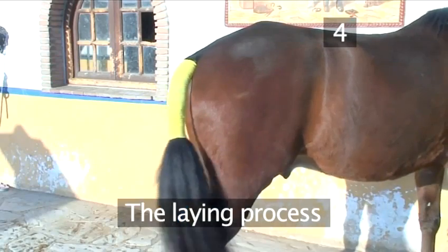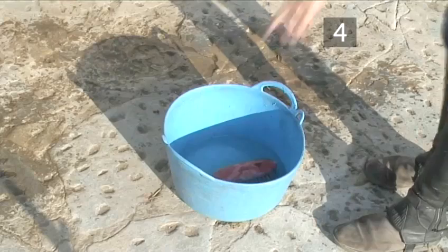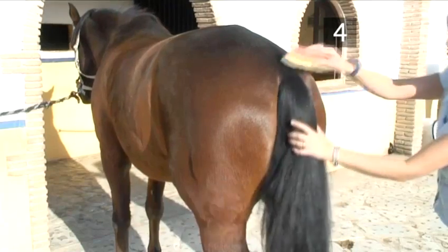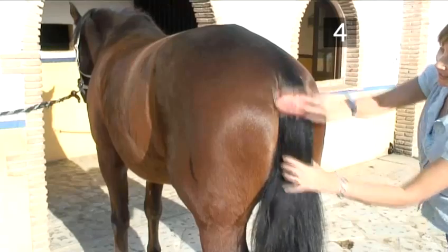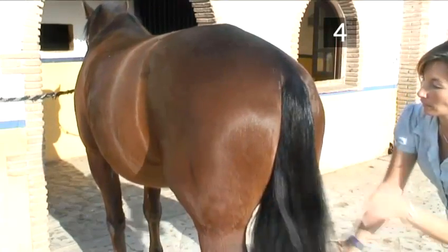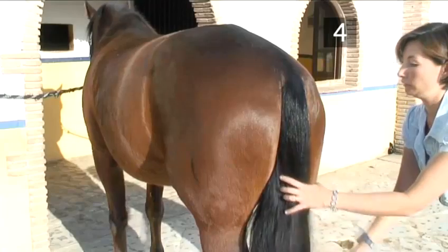Step 4: The laying process. Next, with a wetted water brush, dampen the tail down. This will help the hair to lay properly when the bandage is applied. But don't over-dampen the tail, or the bandage will constrict and cut off circulation.